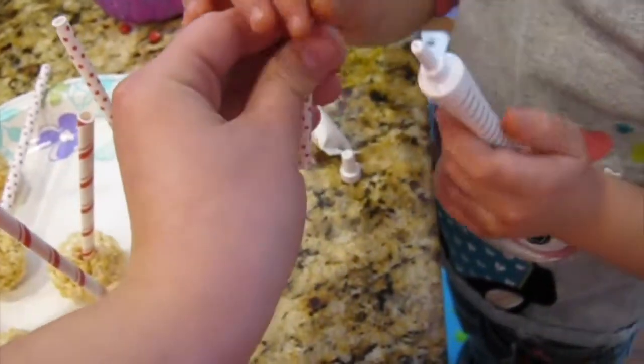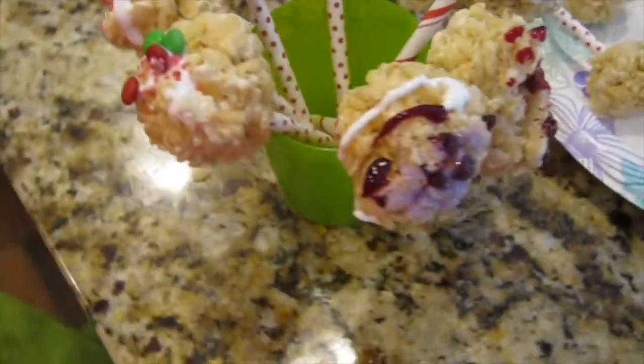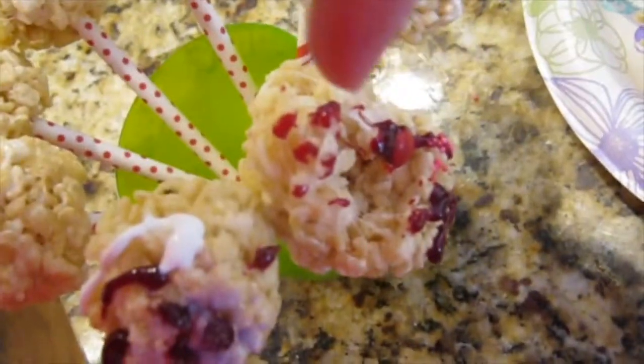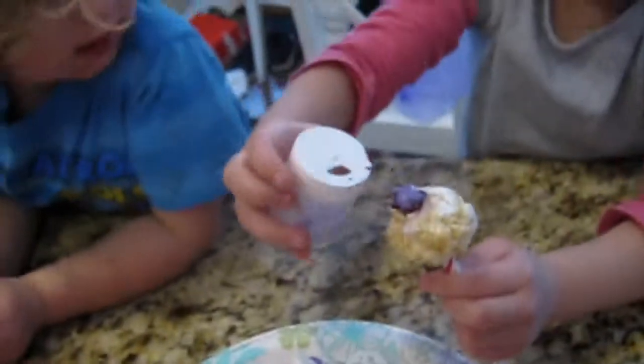Okay, you want to hold it and put sprinkles or anything you want on it? All right, so here are our Rice Krispies. I would let them sit longer to cool down so they don't fall apart like this one is. But the longer you just let them sit, the more they just hold together. So that's always good news.